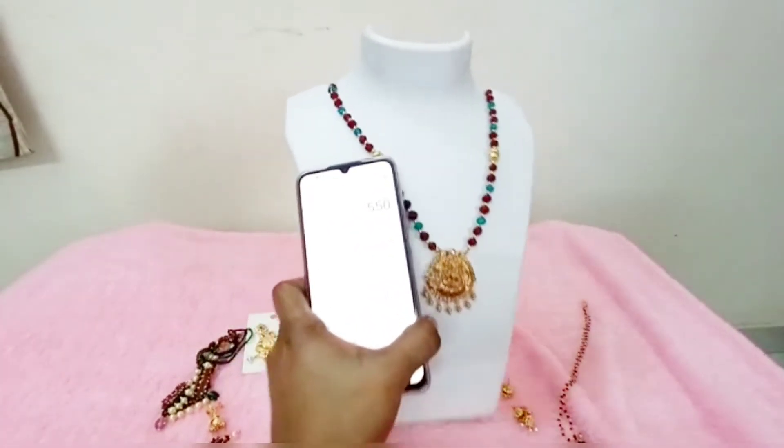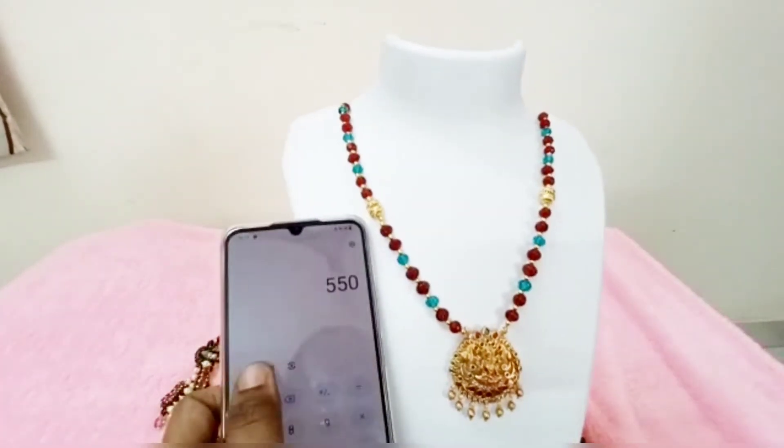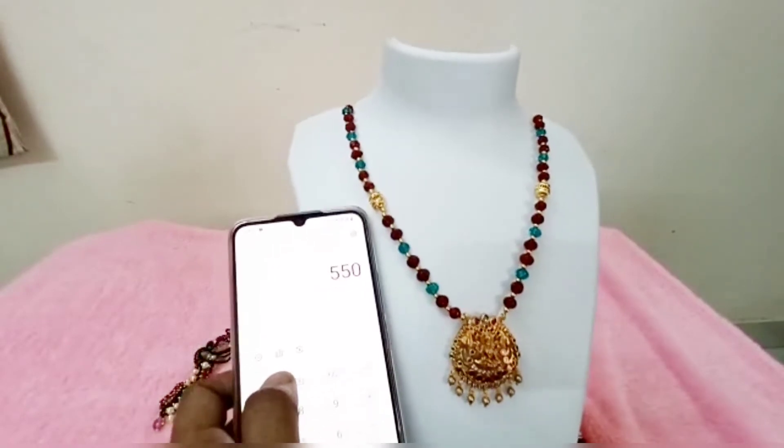Choose your product. If you want to choose your product, you will find the description and title. Take a screenshot and send it. I will check my availability.